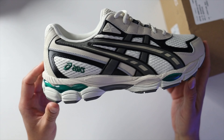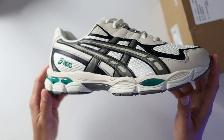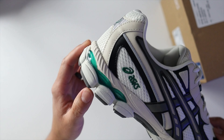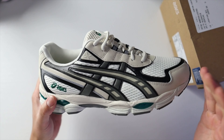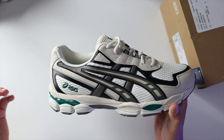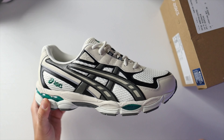My favorite part of this colorway is the green hits found throughout the upper. I love how this green looks — it's very nice, and now that we're in summertime it definitely looks good overall. My favorite part is the gel technology — it looks really cool. As far as the overall design, this upper draws inspiration from two Asics models: the GEL-2050 and the GEL-2060.